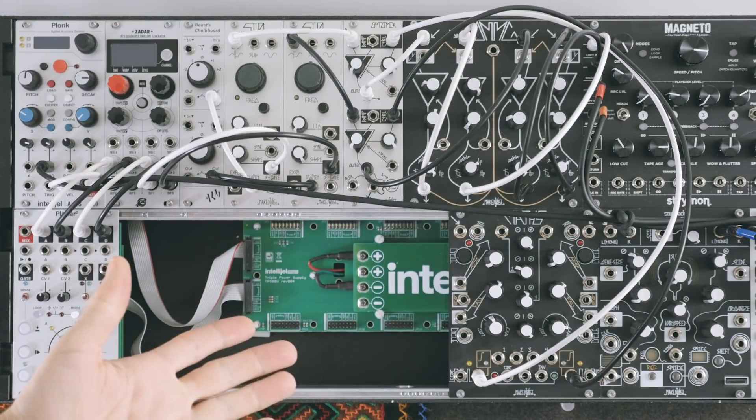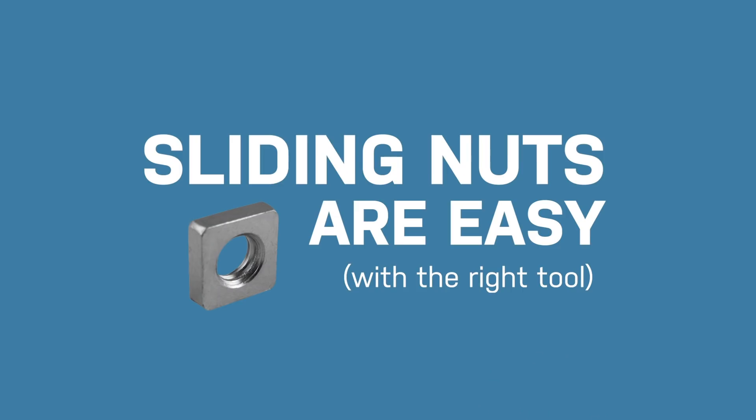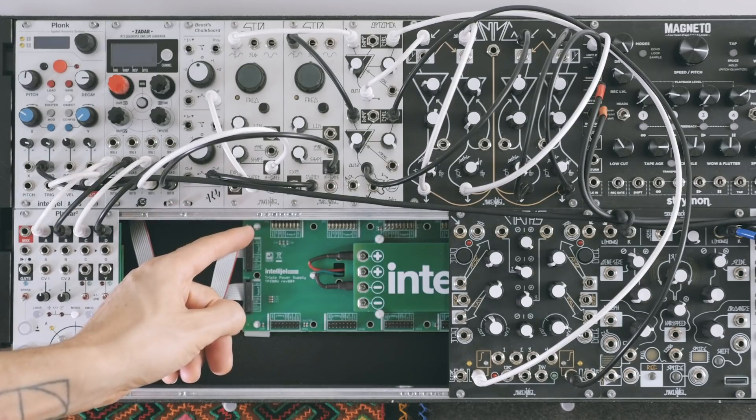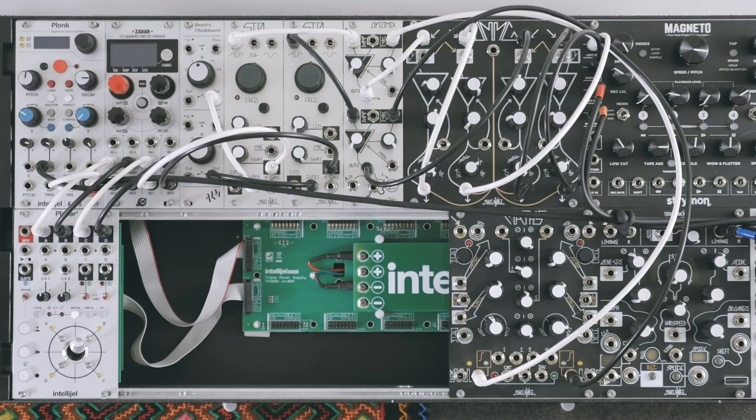Sliding nuts — do they drive you nuts? Let me help. The world of Eurorack is polarized around these things. You either love them or you hate them. Personally, I love them, and I want to show you why.